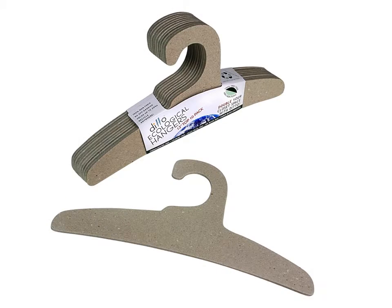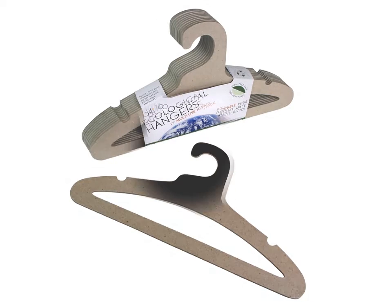There's a ditto hanger for everyone in the family, from our small 9-inch infant hanger to our ditto 17-inch adult hanger.